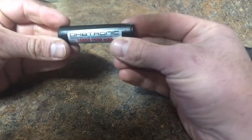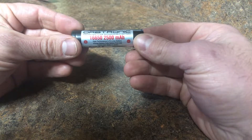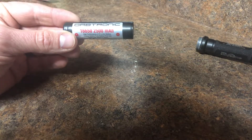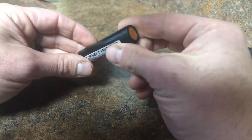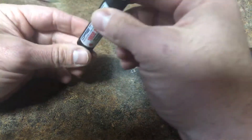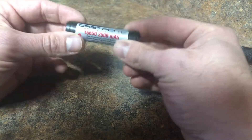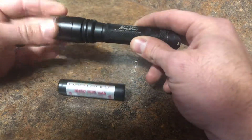I went to a company called Orbtronic and purchased this 16650 2500 milliamp battery. These things run about seven bucks — I actually purchased two of them. These replace your two CR123As and they are amazing.